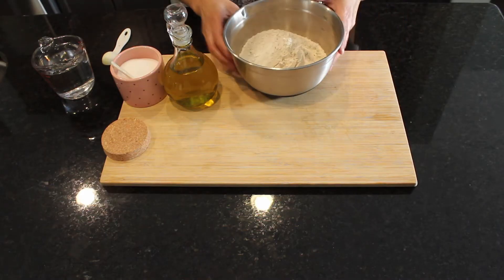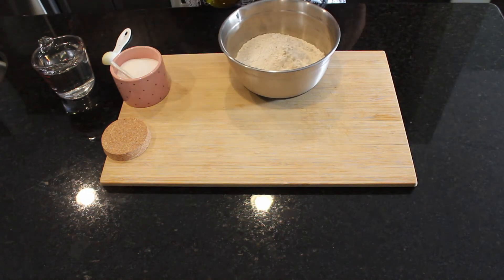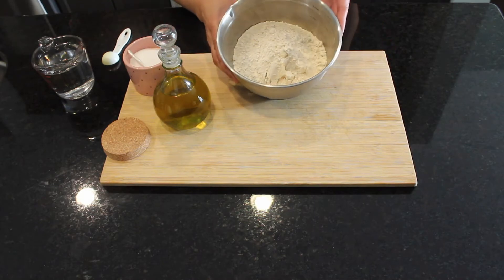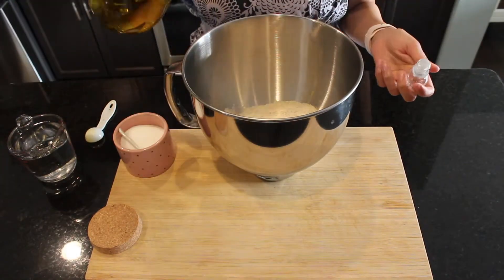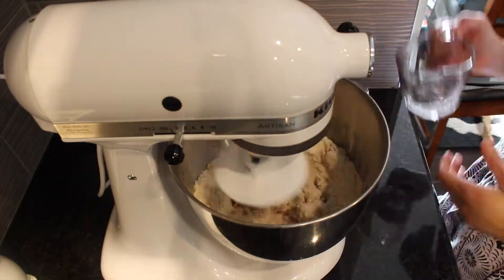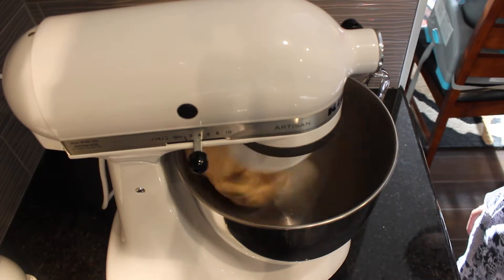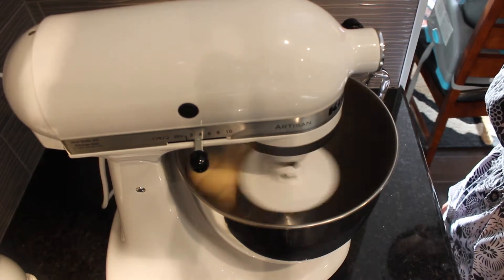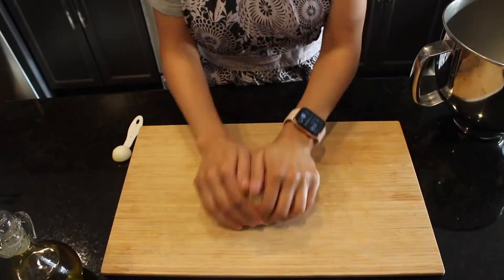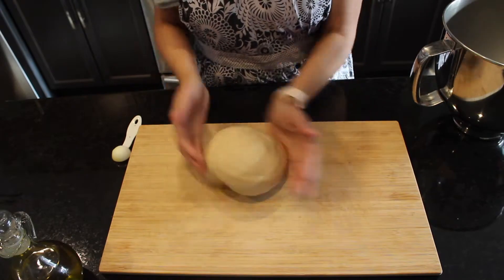Let's prepare the dough now. Here in the bowl I have two and a half cups of wheat bread flour. I'll be using around one tablespoon of oil, three quarter teaspoon of salt, and around one cup of water to knead the dough. I'm kneading my dough in my stand mixer — you can also knead the dough with your hands. The dough is ready. I'll form it into a ball, cover it, and let it stand for 10 minutes.